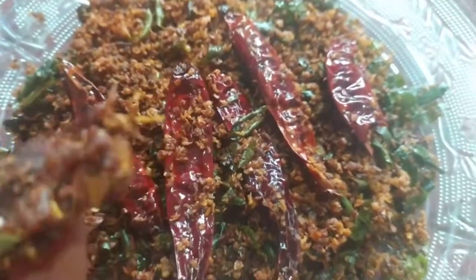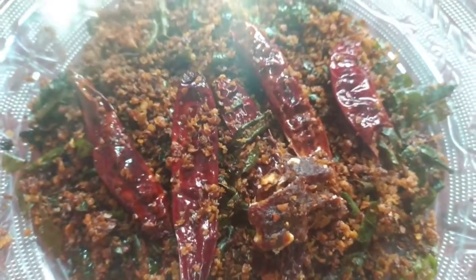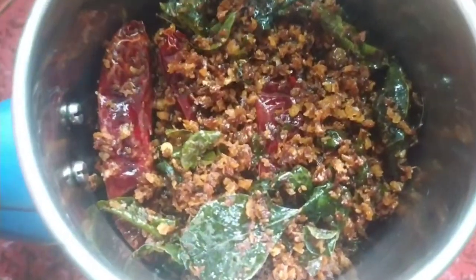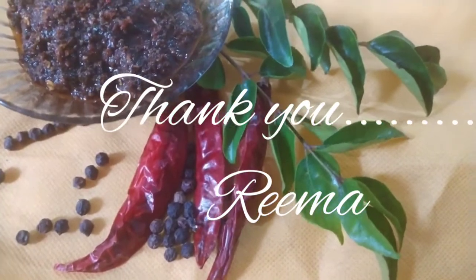Pour a few minutes into the pot. This is a big pot. Mix it in a cup. Let's mix it in a little bit.